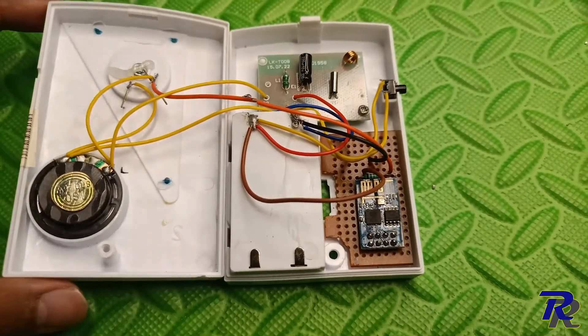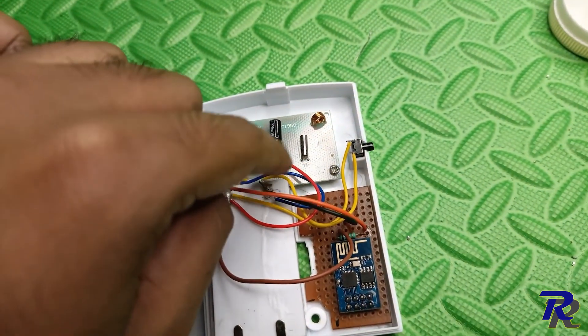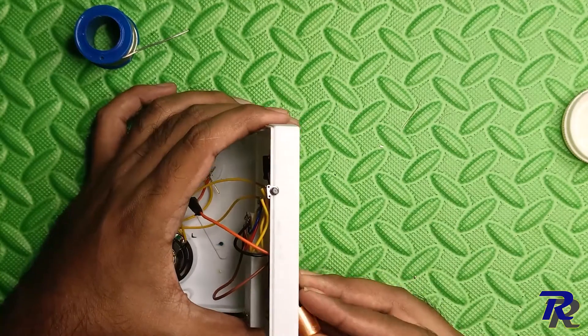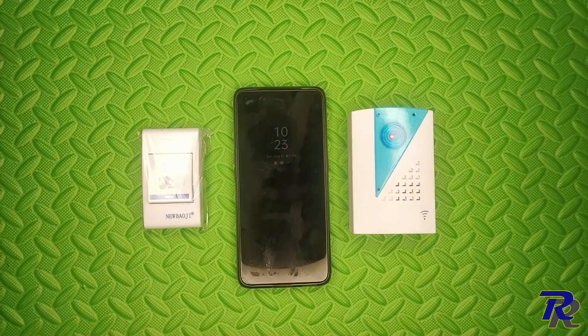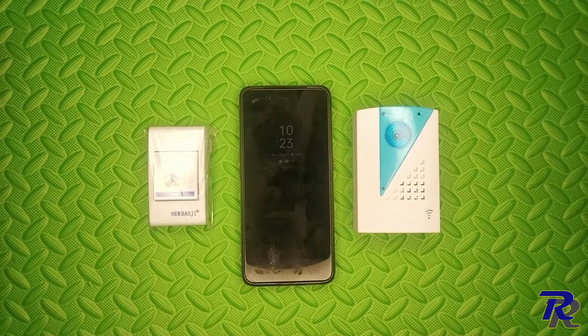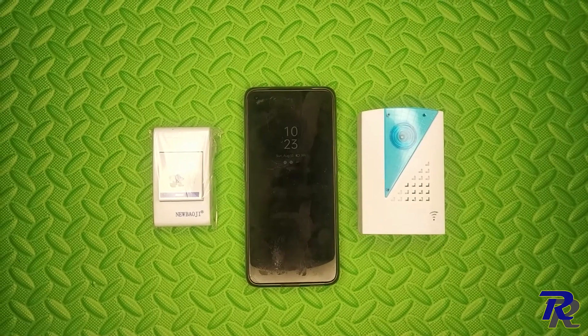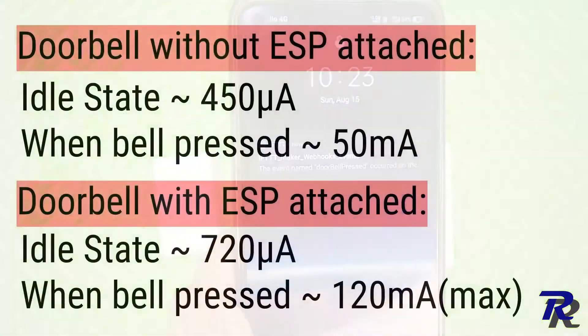As you can see, I have connected the speaker output to the reset pin, VCC and ground. Once you are sure that every connection is perfect, attach the batteries and check if it works by pressing the bell button. It works! Now this is the power consumption details of the doorbell with and without ESP. I suggest you remove the power LED on the ESP since it's always on and consuming power for no useful reason.